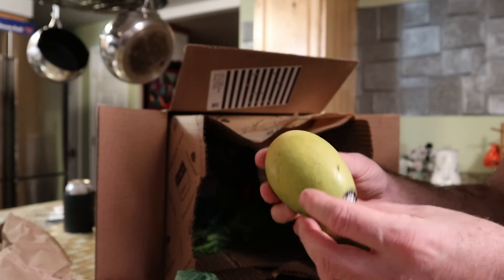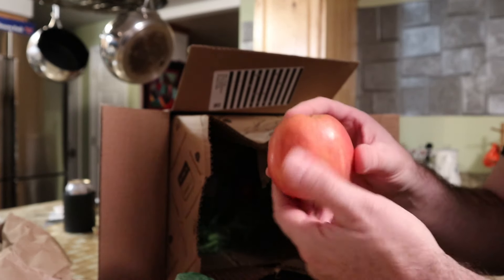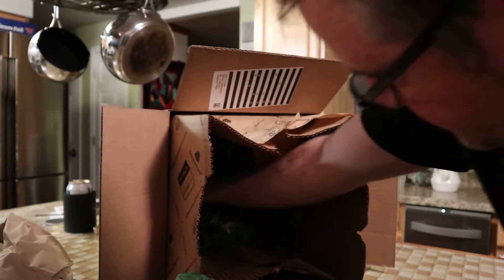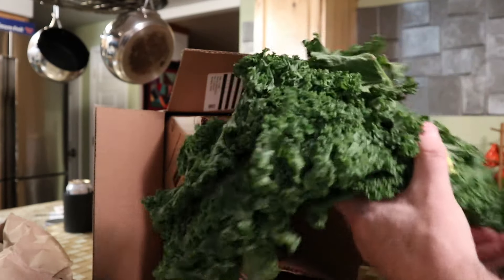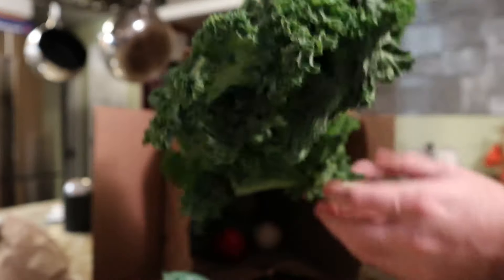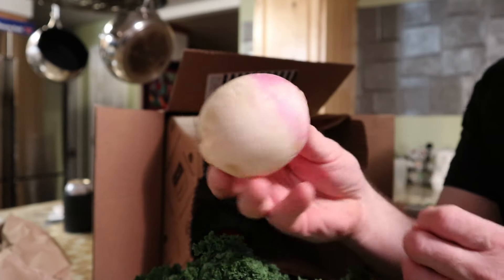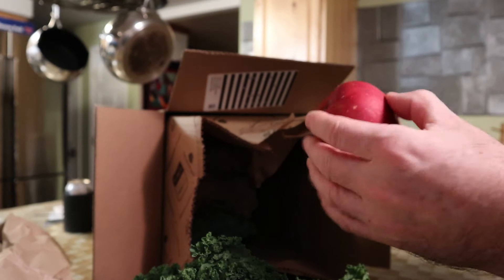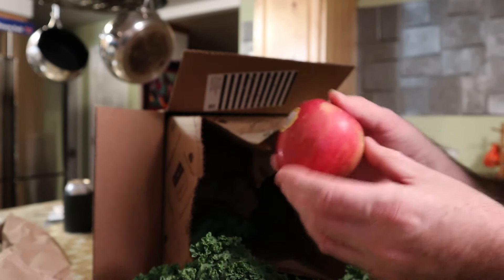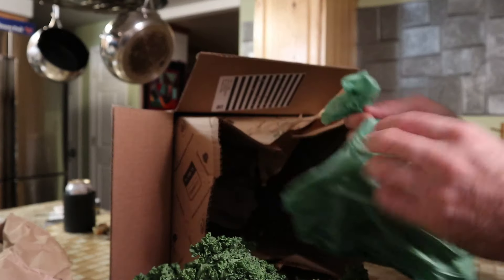Got one of those Crespo things, I don't know what they're really called. Another apple, badly bruised. This is organic kale — looks good, huh? Got a radish. And a Fuji apple — this one's less bruised.